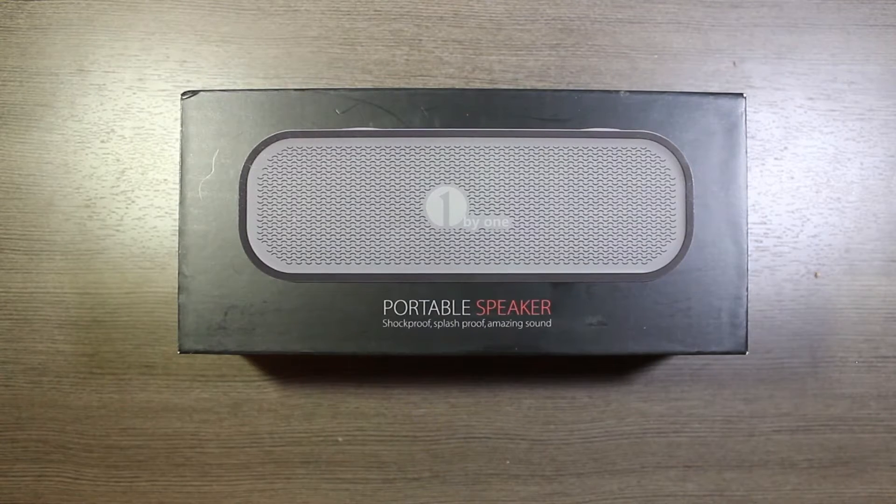What's going on internet? Today we're taking a look at this portable Bluetooth speaker. I got this from my buddies over at 1byone and I'm going to do a two-part video — an unboxing and then a review after using it for a couple of days.